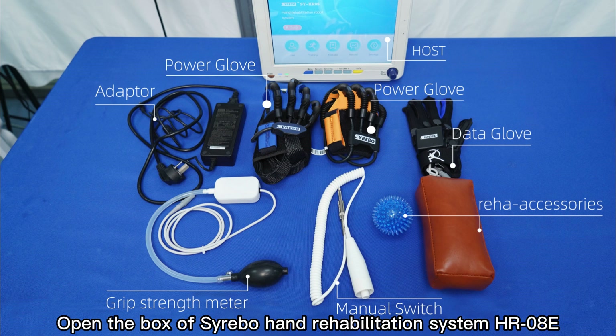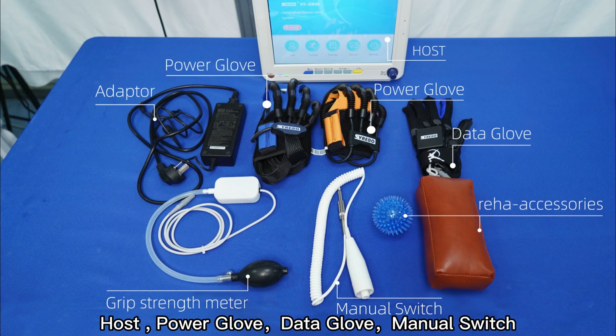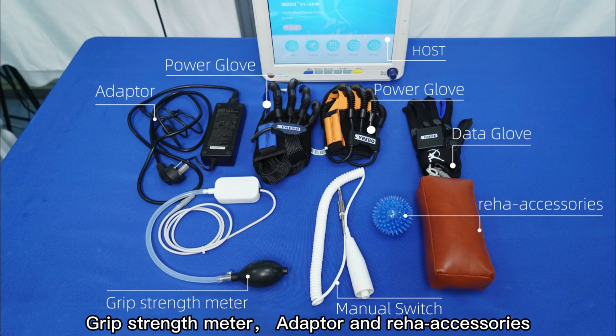Open the box of the Siri BowHand Rehabilitation System HROAT. You will have the following components: Host, Power Glove, Data Glove, Manual Switch, Grip Strength Meter, Adapter, and Reho Accessories.